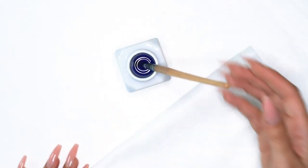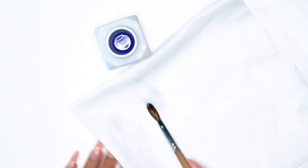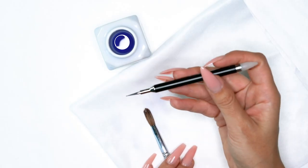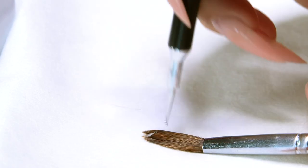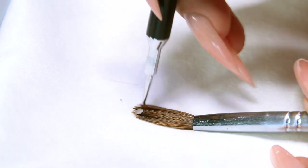After letting the brush rest in monomer, I take it out without draining the liquid and set it on my table towel to work the product out. Since acrylic is backed up in the brush, the monomer is going to soften it — the same way it softens acrylic when you pick it up. If there's a stubborn piece, I'll use something like the Young Nails Rhinestone Picker Upper — the small fine dotting tool on the end — to brush through the hairs and break the acrylic up further.